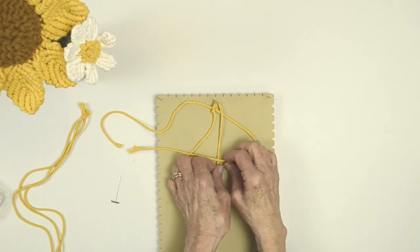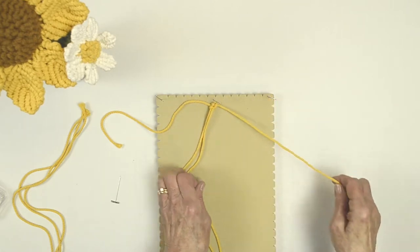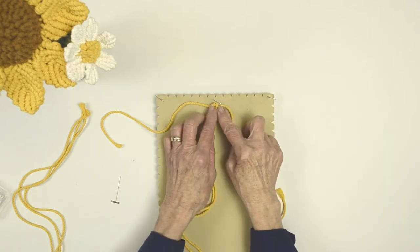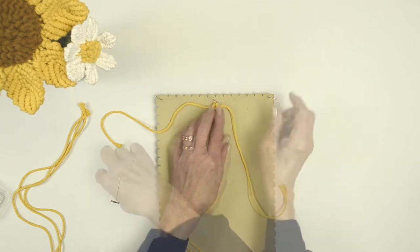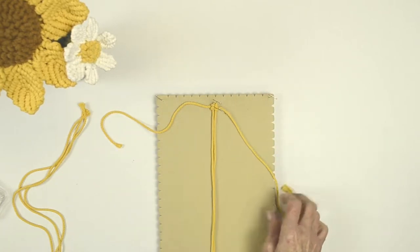Bring your working cord over the top of your filler cord through and tie your knot. Do that again — over the top, under, tie your knot. Try to keep your knots as consistent as possible. You want to keep them tight so you don't have a gap in the center. Pin this down so it won't be moving a lot.